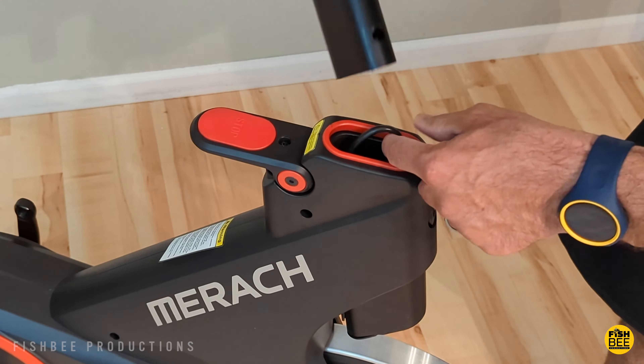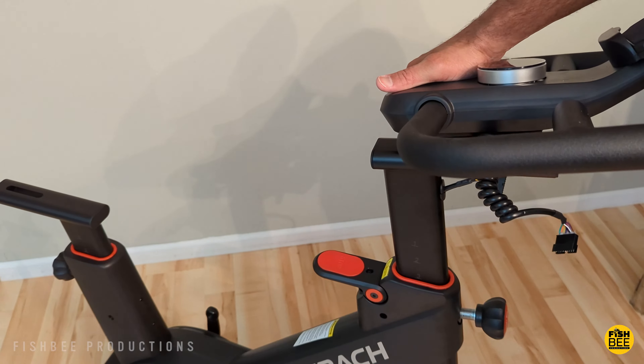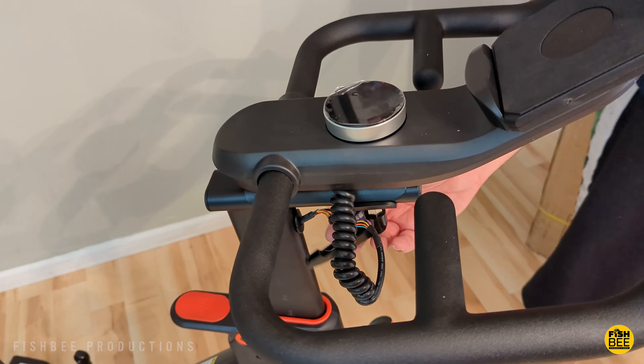There's also a metal piece to remove where the handlebars are, which has your wiring. You just fish that up through the handlebar riser and then pop the little small black piece to hold it in place. Then just put the handlebar on, connect the wire, and tighten it up below with the handle.